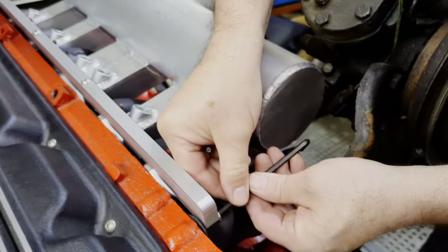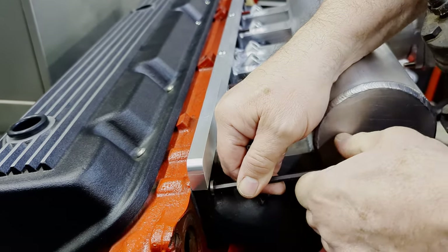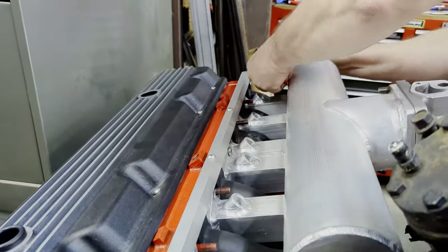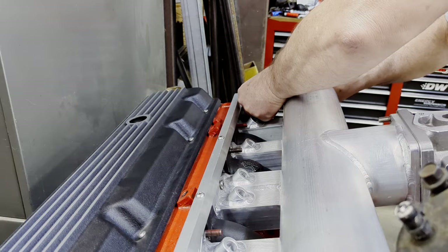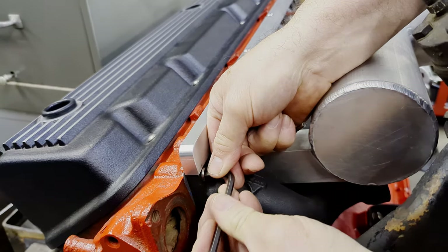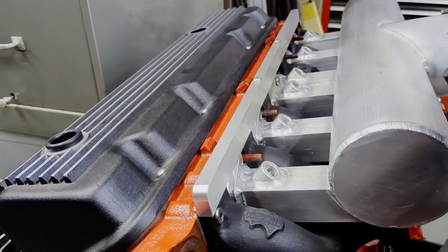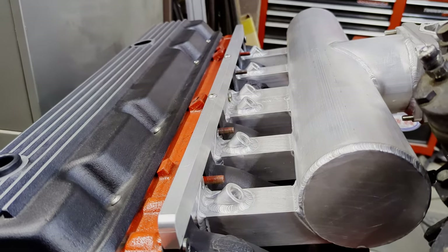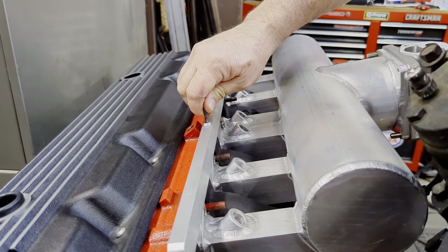Then you'll come over here and tighten these outside screws, and that'll help to center it up. Just lightly do those, bring this one in, get it going — you can see it pulling it together. At this point I'll just snug it just a little bit there. Not gorilla torque, but just snug it. Then just snug this one a little bit tougher. Then take these and come in here and you can go ahead and snug those pretty good. Don't over-torque those either.